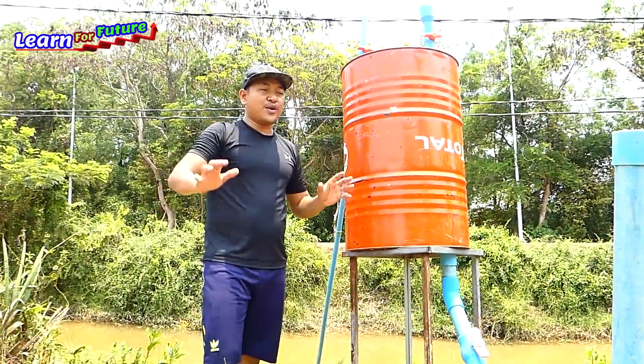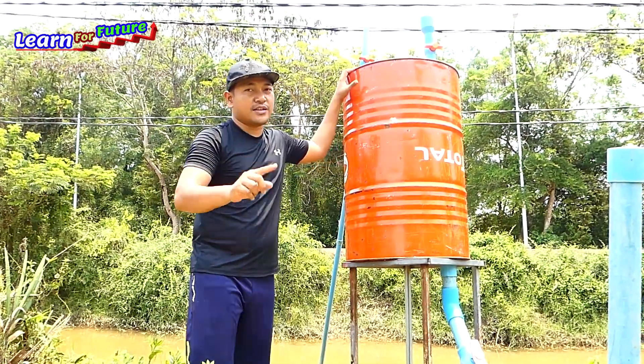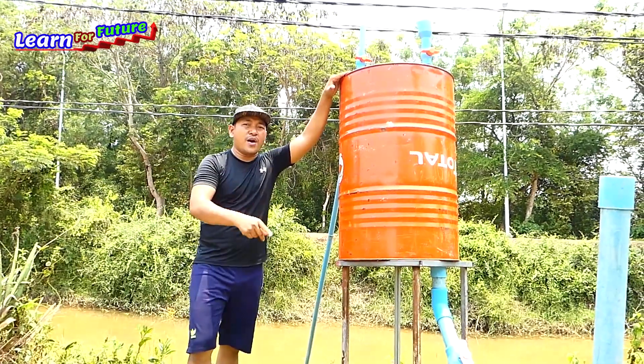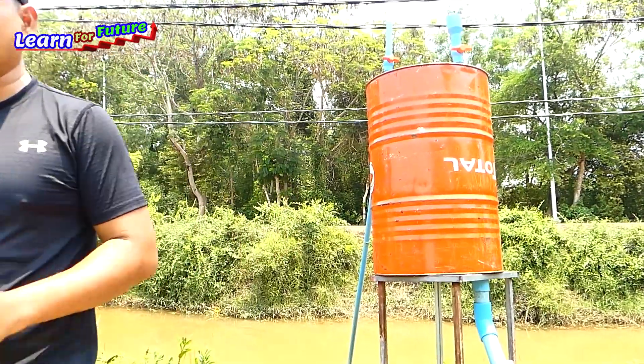I hope everyone enjoys this tutorial today. Please subscribe if you are watching my channel for the first time, and share it with anyone who wants to know how to make a free energy water pump from a river. Thank you, bye!